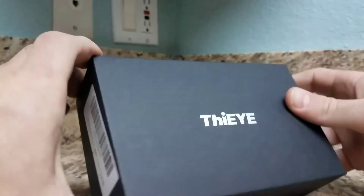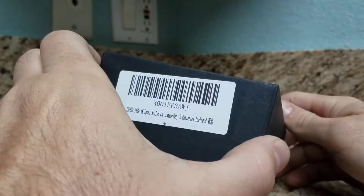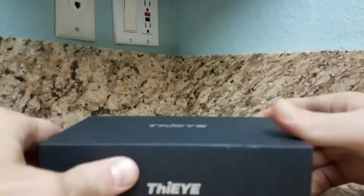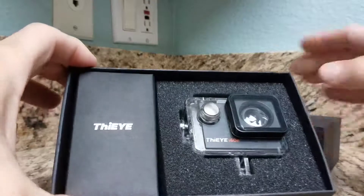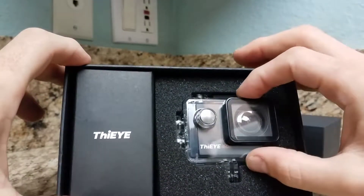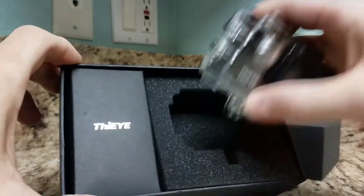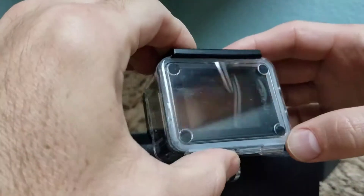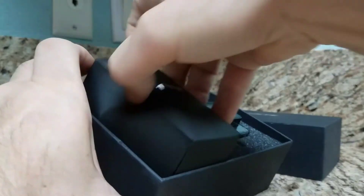This is the most exciting thing I've gotten this week — it's the eye camera, and that's what it looks like. It's little, it's tiny, it's small. It's the camera. See what comes with it — here's a funny story about this.